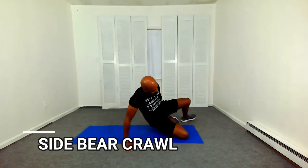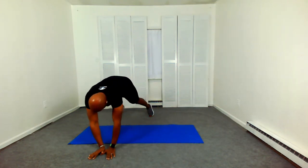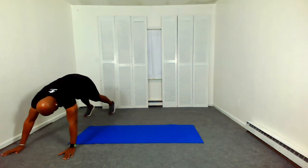Get ready for that side bear crawl. Up on hands and feet and travel side — opposite arm and leg. Travel side. Side bear crawl.